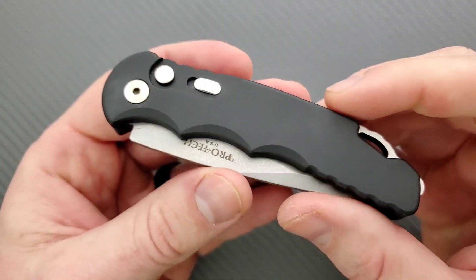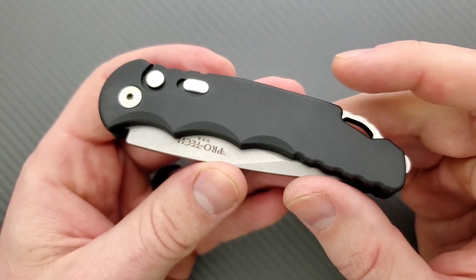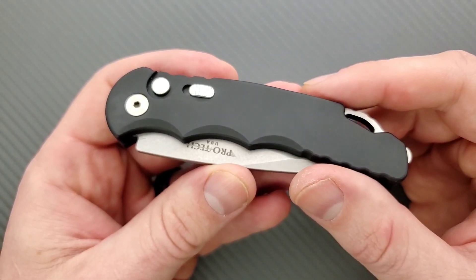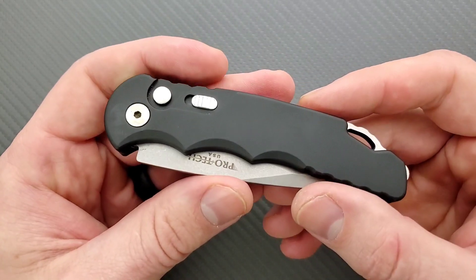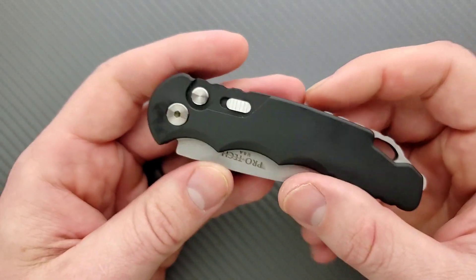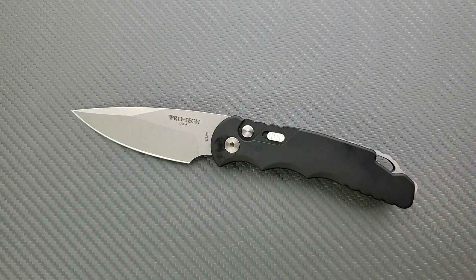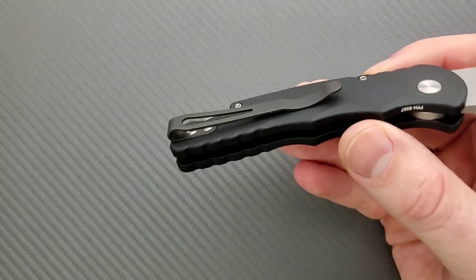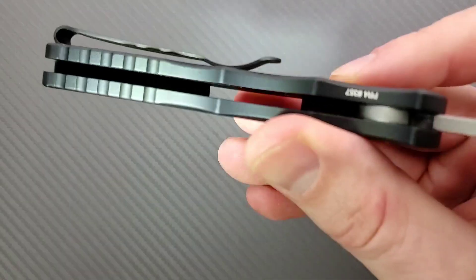We are looking at Type 3 Hard Coat Anodized 6061-T6, or aircraft aluminum, which is generally what you get from Protech knives. I really like this material for EDC and Protech does a great job with it. The inside of this knife is solid aluminum with no milling, but this knife doesn't really need it. We're also looking at S35VN for the blade steel.